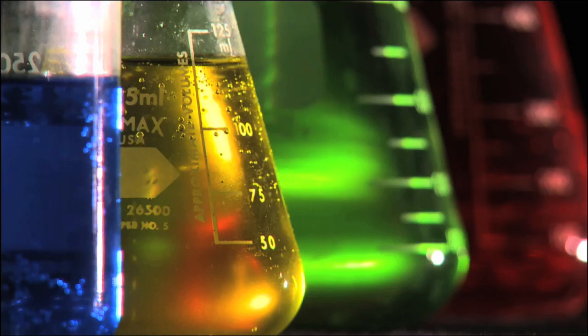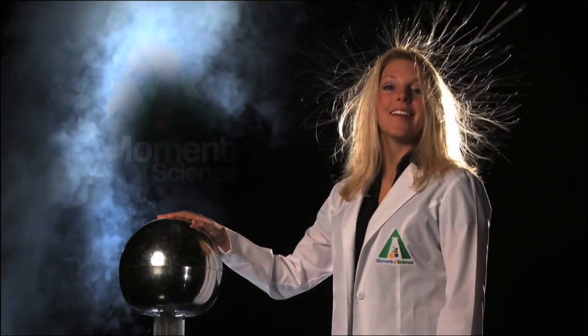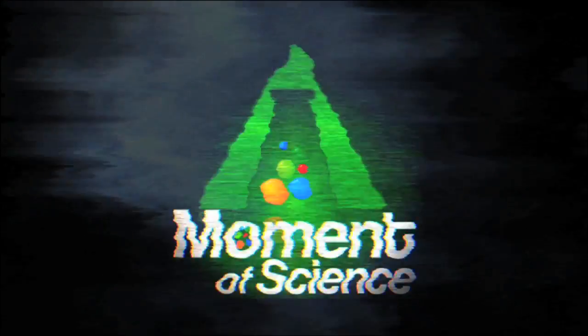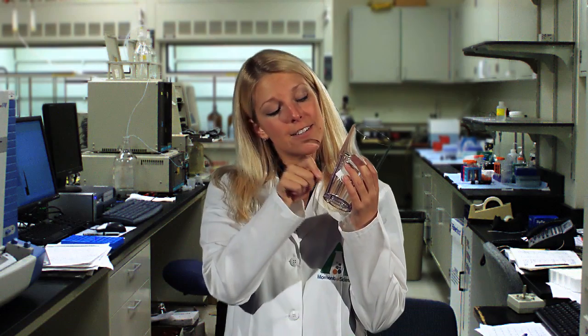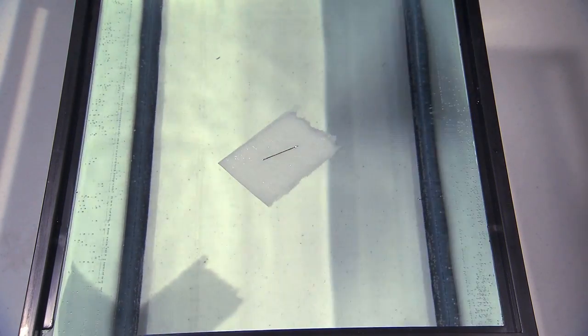This time on A Moment of Science, here's a neat experiment you can try at home. All you need is a glass of water, a sewing needle, and a small slip of paper. Place the sewing needle on the little slip of paper, and very gently rest the paper on the surface of the water.